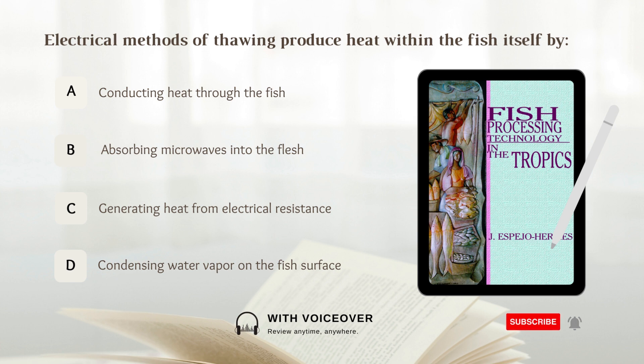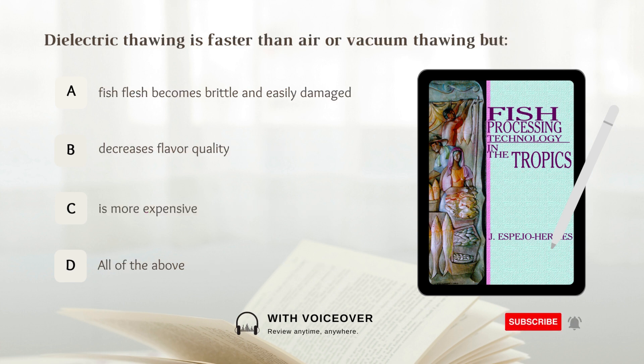Electrical methods of thawing produce heat within the fish itself by generating heat from electrical resistance.